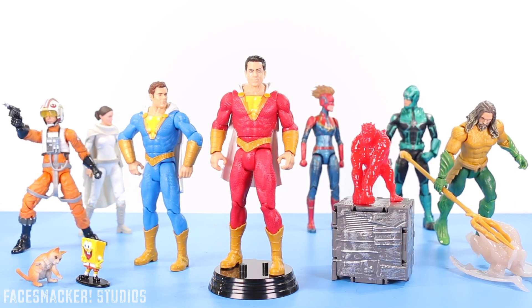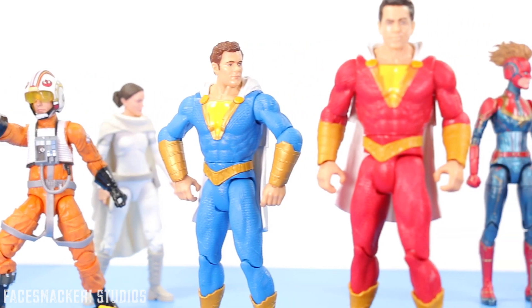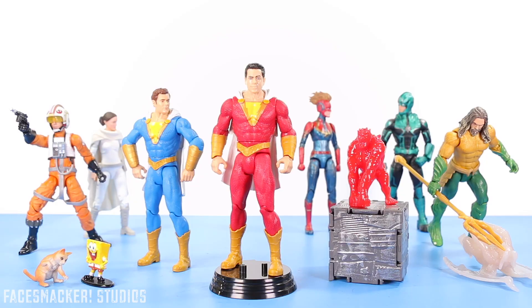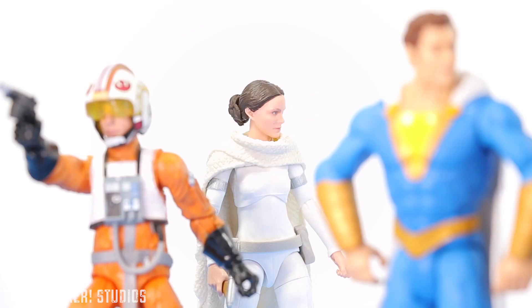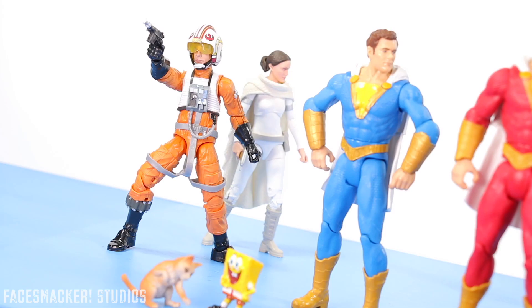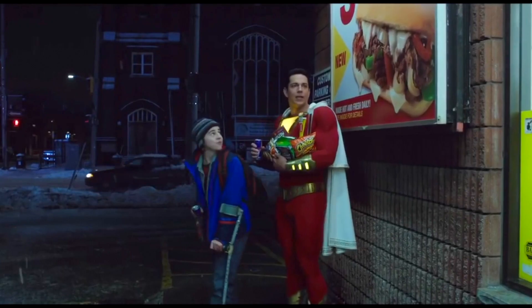This figure is another winner in my book. It is a bummer that Freddy and Shazam have the exact same body sculpt, but if that's the way it is in the movie then at least it'll be accurate. Darla was the winner in the comments so she will be next. Hope you guys enjoyed this review — thanks for watching!